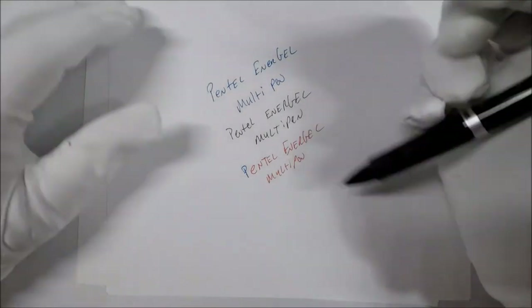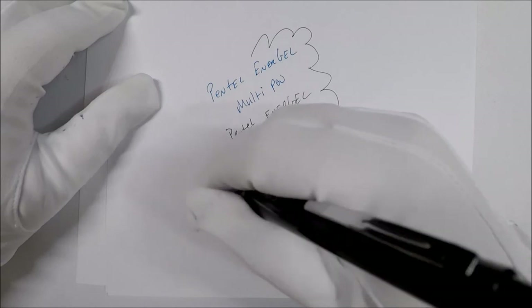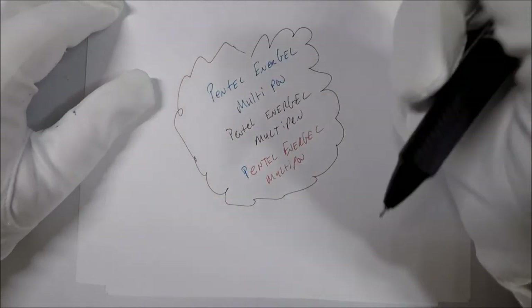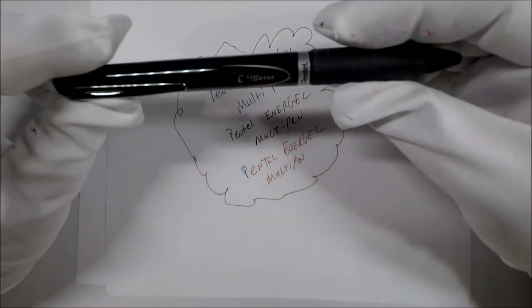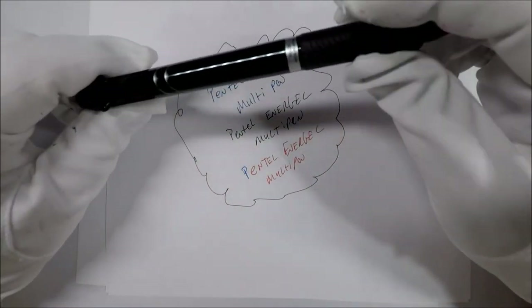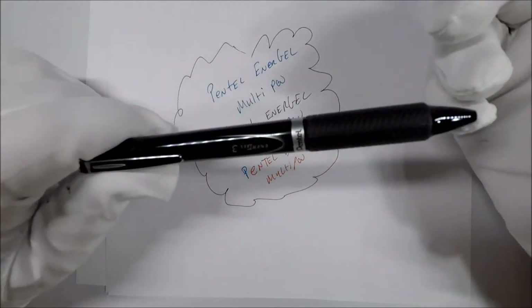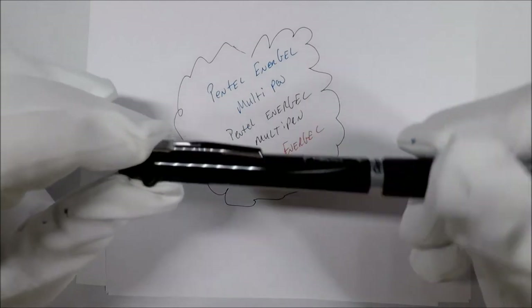It writes pretty good, I don't mind. But if you really, really want a multi-pen Energel, I mean this is one. I just... I'm unhappy with this.